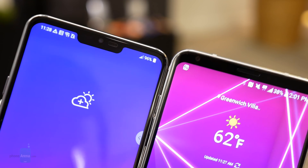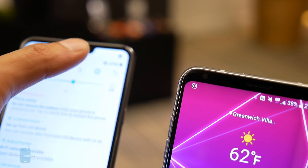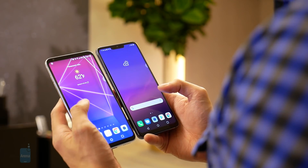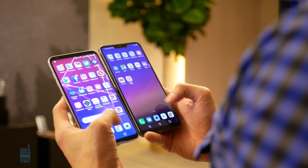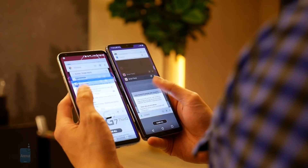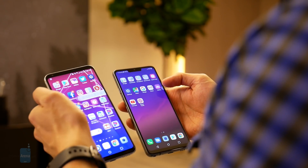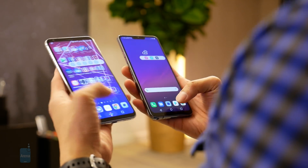A peculiar new change with the G7 ThinQ's display is the notch near its earpiece. It might be a distraction for some people, but luckily you can adjust that in the settings menu. Over on the software side, if you use the V30 you'll feel at home with the G7 ThinQ, because with LG's custom Android skin the look and feel hasn't really changed, although you do gain some additional functionality in the form of new artificial intelligence integration, which you'll mostly find in the camera, the voice integration, and home appliances.